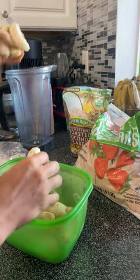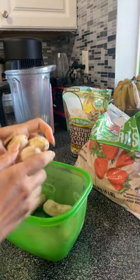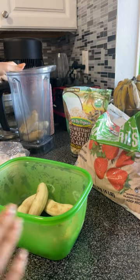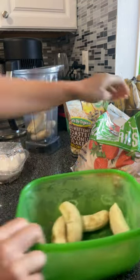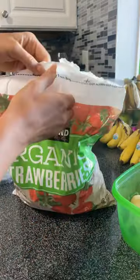It's not going to be that big because this is actually a pre-dinner smoothie bowl. I'm putting in six bananas, and then I'm going to put in some strawberries, not too many.